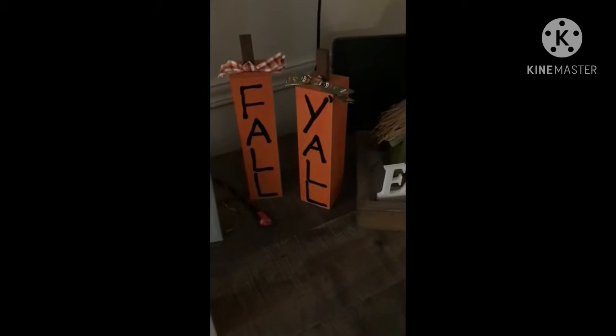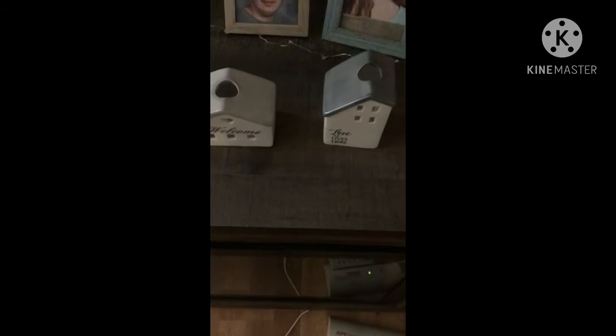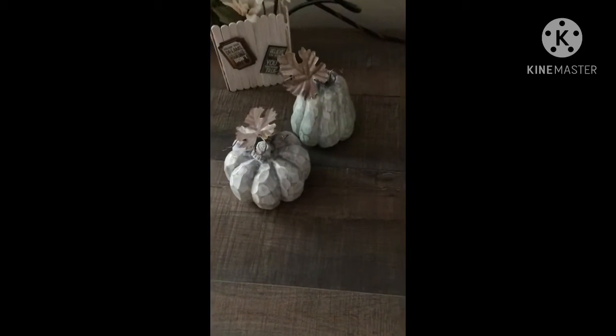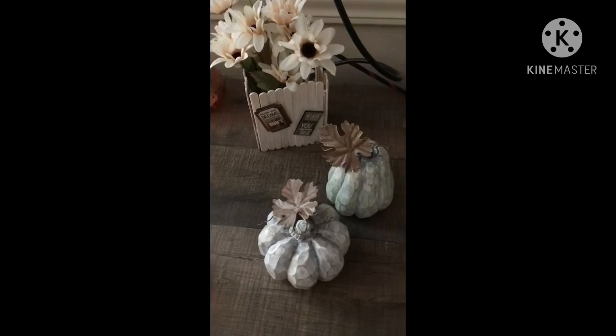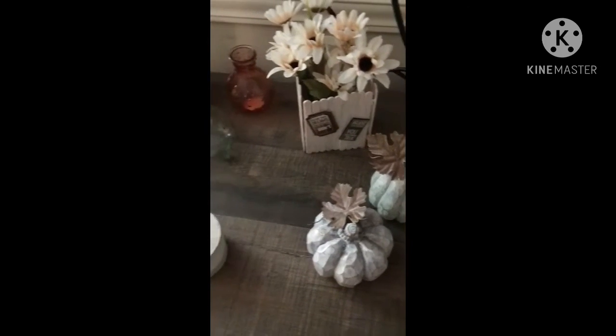Over here I made these Fall Y'all little pumpkins, which I think are just adorable. And right here you can see the little houses that everybody has been finding — I have those on here also. Over here I have some Dollar Tree pumpkins that I DIY'd with a little white paint and some sandpaper. I also made this little flower holder out of popsicle sticks — the ones you buy at Dollar Tree — and the flowers and stickers are from Dollar Tree too.